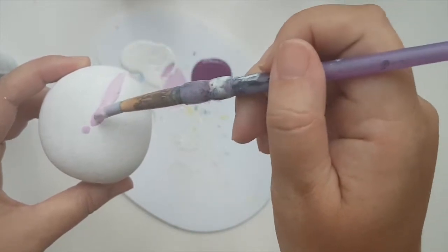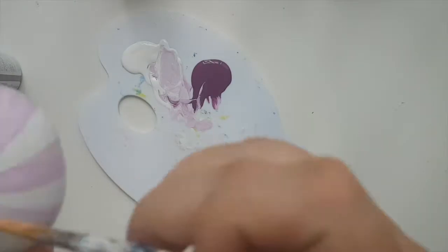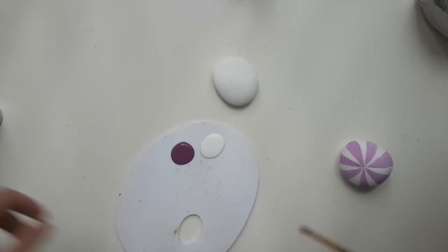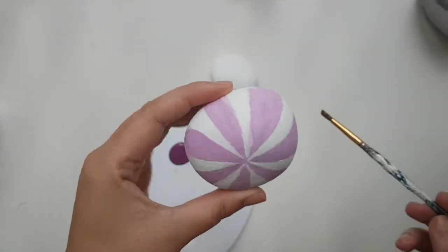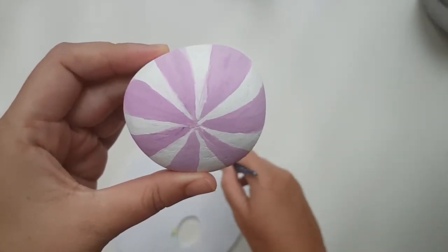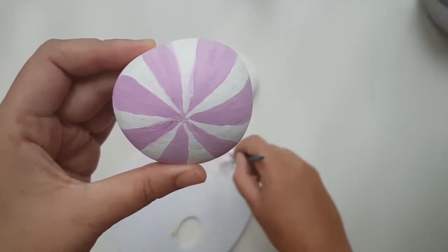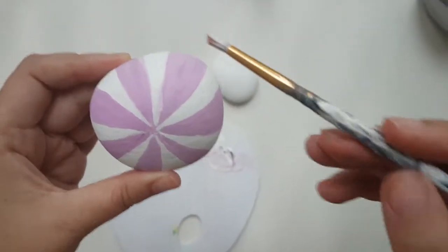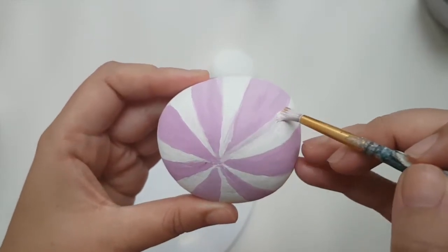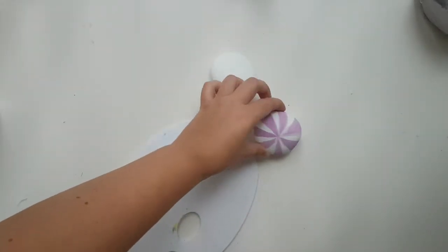We need to do lines. I did another layer of the same purpley color, then I'm going to create a very very light purple — almost white — and this will be the line that goes around the darker purple so that it's not such a sharp transition.